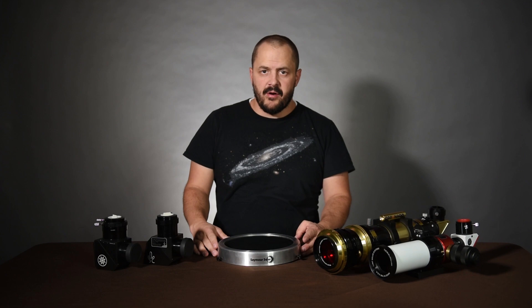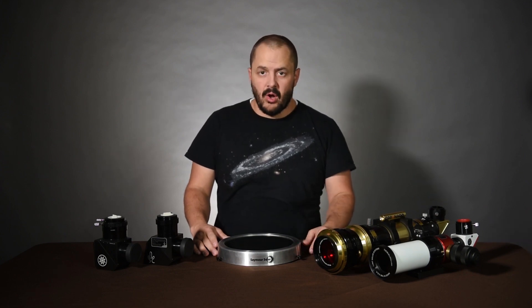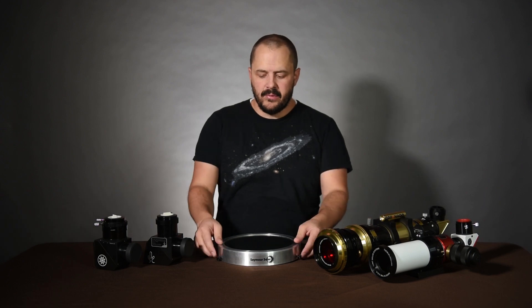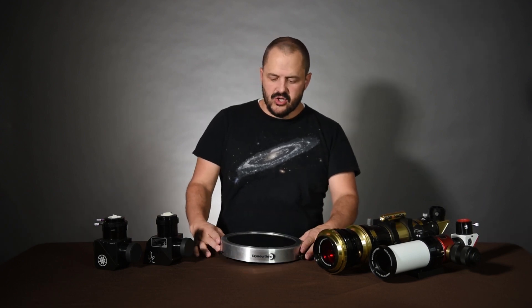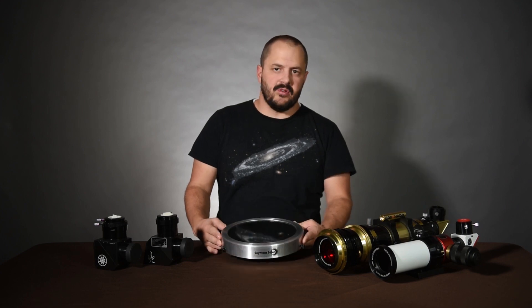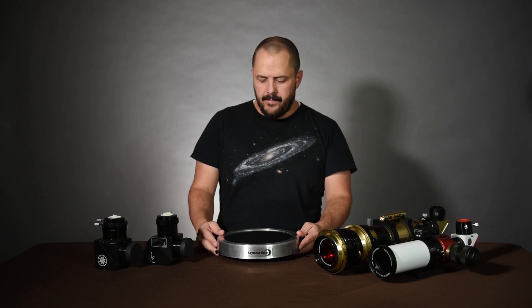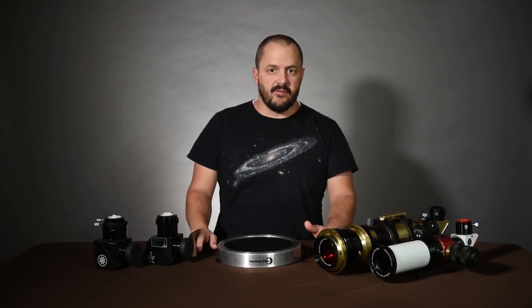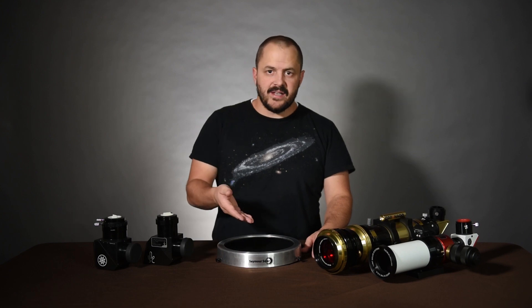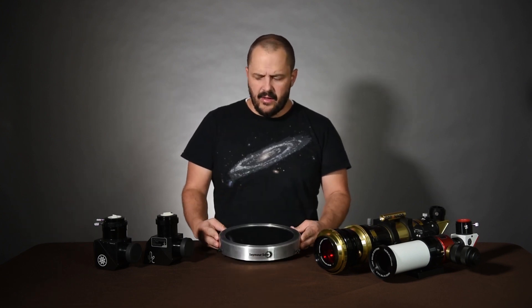This one right here costs about $130. I bought it at a local company — Seymour Solar, just based in Utah. The construction and design is very similar to what you'd find on Thousand Oaks filters. Really great filter, used it several times. This one's glass, though there are some Mylar ones. I'll put a link in the description below for where I got this one.